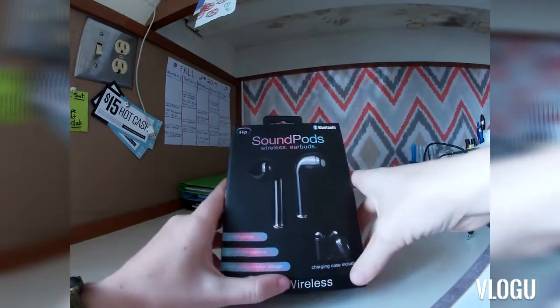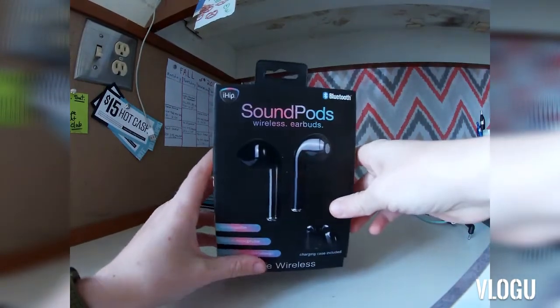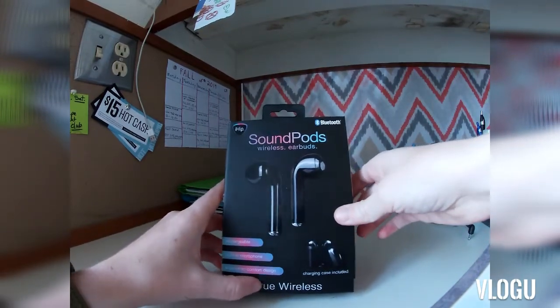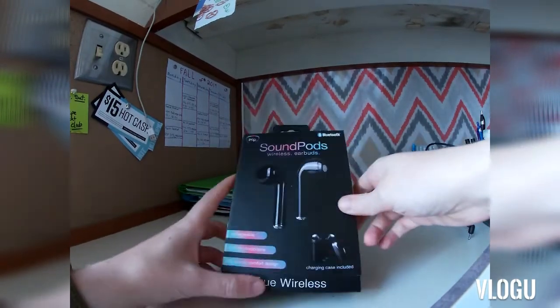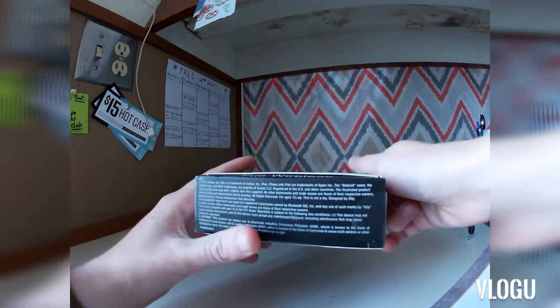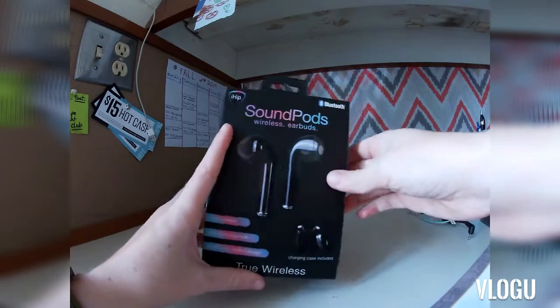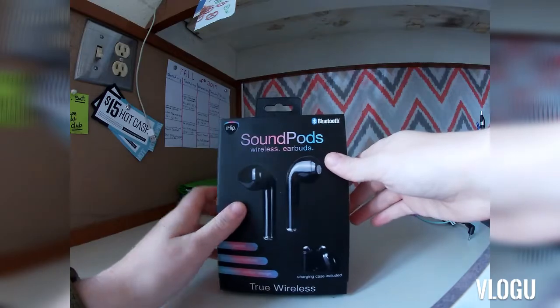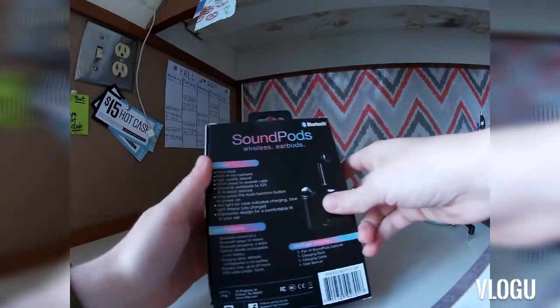Hey, what's up guys, it's Kayla and today I'm going to be talking to you about these sound pods from Walmart that I've been meaning to try. I picked them up probably a couple weeks ago and I just haven't had the chance to try them out yet. Here's the box that it came in — obviously it says the sound pods, these are from Walmart.